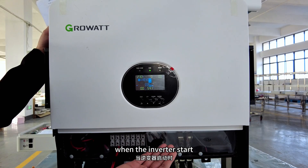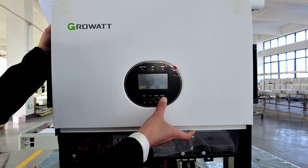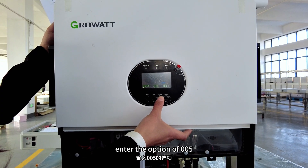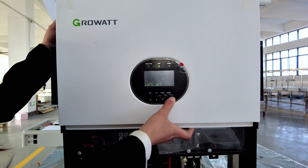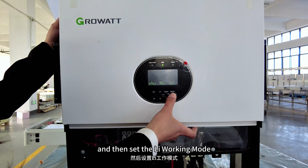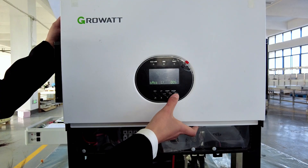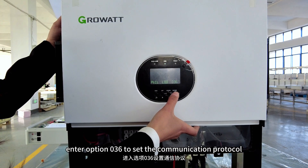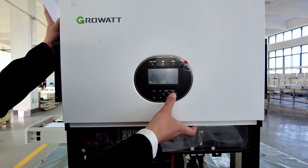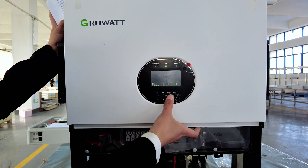When the inverter starts, don't press the enter button. Enter the option 001. Then go to option 036 to set the communication protocol, and select protocol 52.